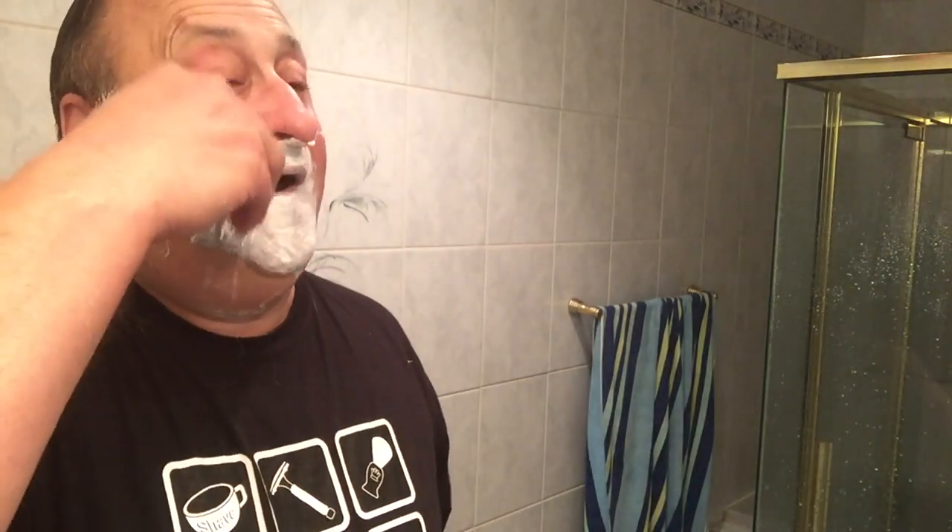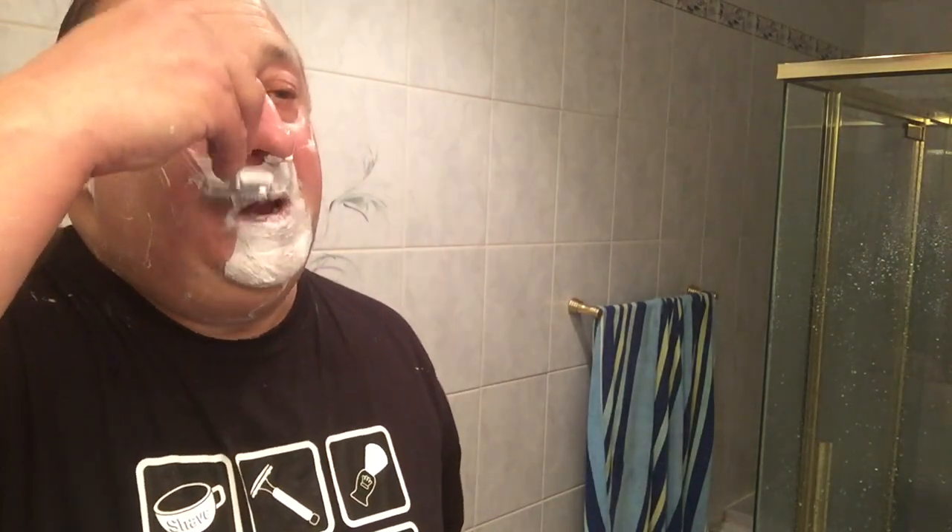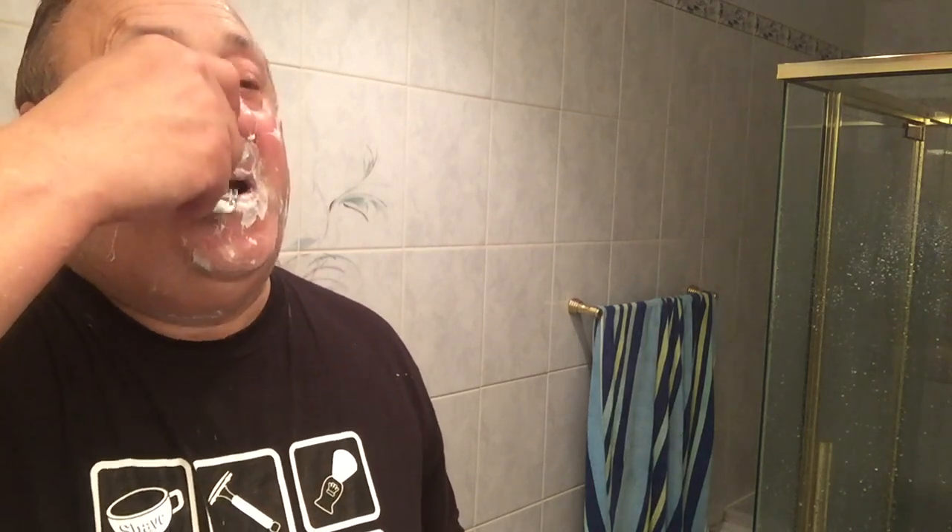Almost there. This is our most aggressive pass — this is where we usually nick ourselves — so far so good. That's a Brooklyn shave! Forget about it, as they say in Brooklyn — forget about it.